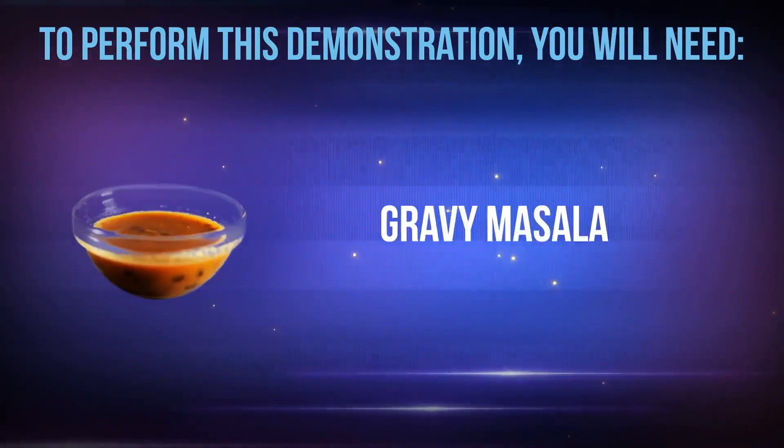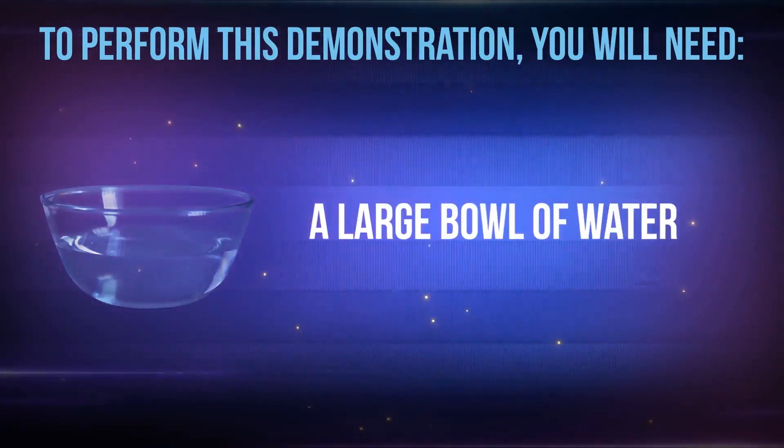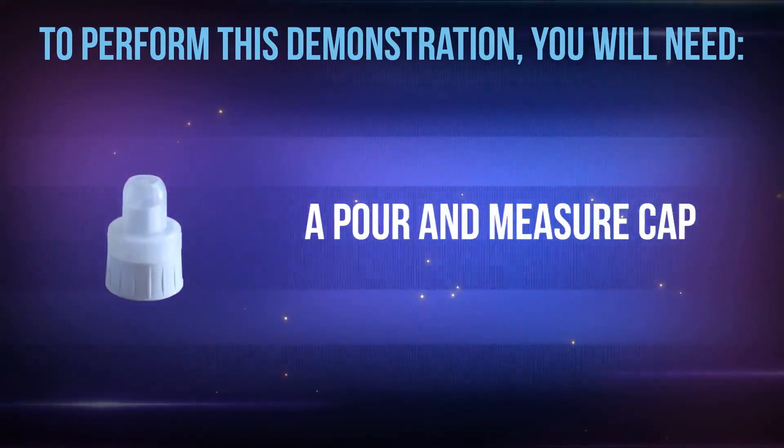You will also need gravy masala, gel pen, tomato sauce, a large bowl of water, and a pour and measure cap.